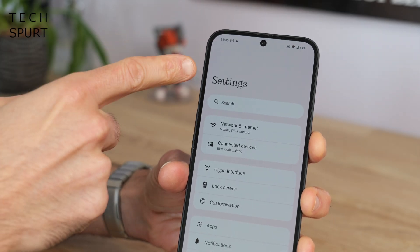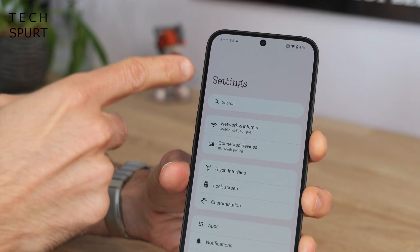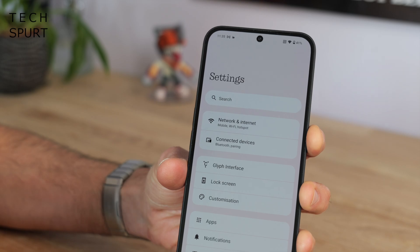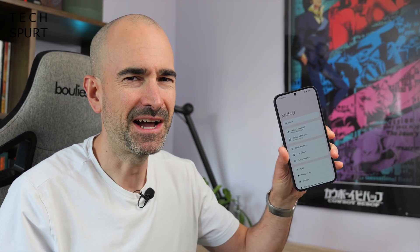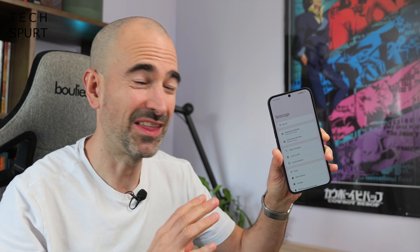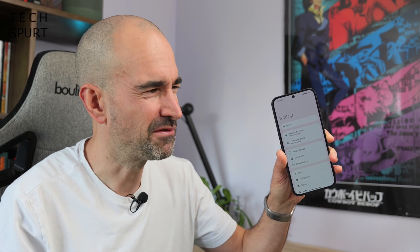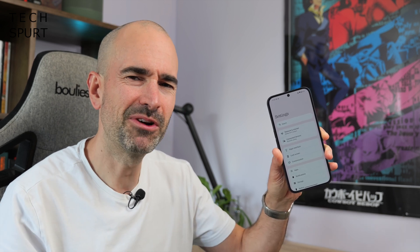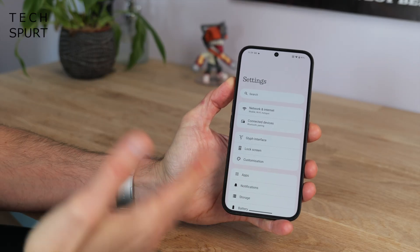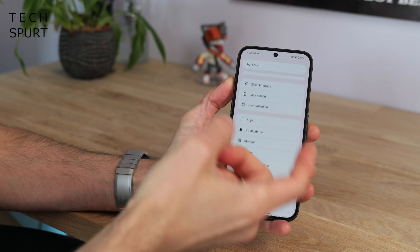They have got rid of the old Dot Matrix font and replaced it with the Roboto font, which is apparently easier to read. Personally I'm not really a fan of the new design — I really liked the Dot Matrix font, it helped set the Nothing phone apart from rivals, whereas this just looks a bit more generic. It feels like a bit of a downgrade, like replacing a Banksy with a Peppa Pig poster or something.